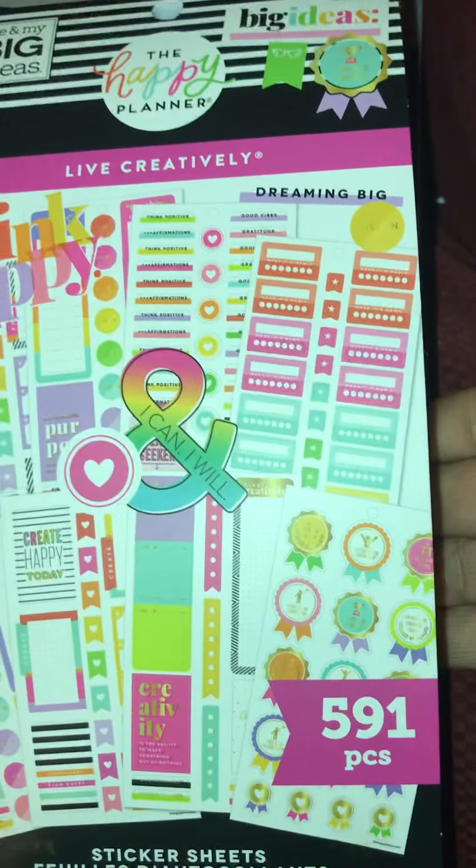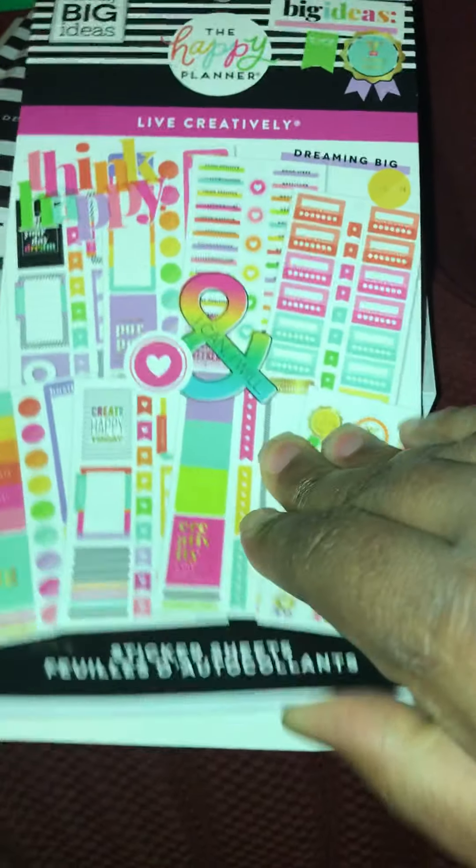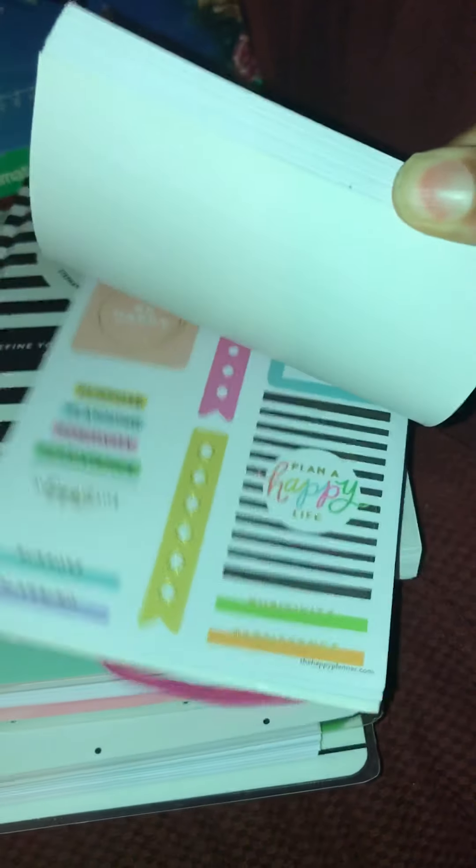So I bought this sticker book called Live Creatively, and I will do a run-through in another video.